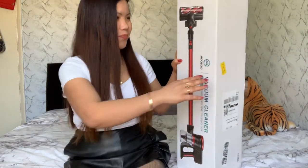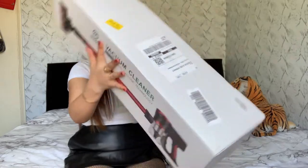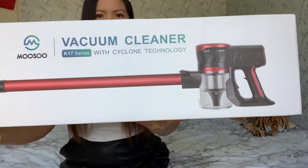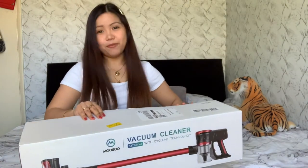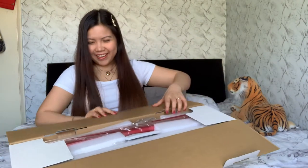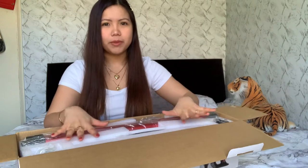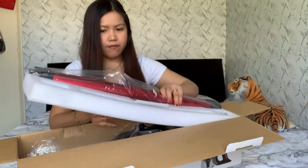I will put the link in the description down below, so just check it out guys if you want a closer look. I'm very very excited. When you open the box — wow, oh my god, I'm so happy. You know the feeling when you're opening something? For those who love unboxing, you know what I mean, it's different.